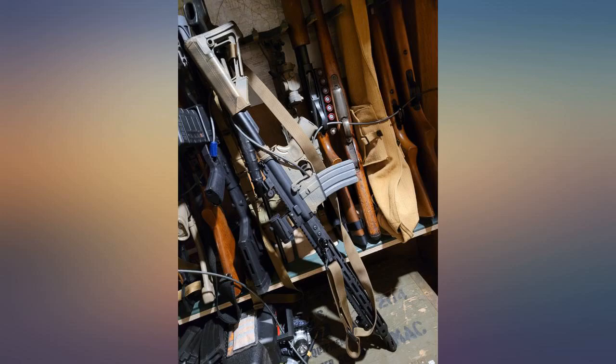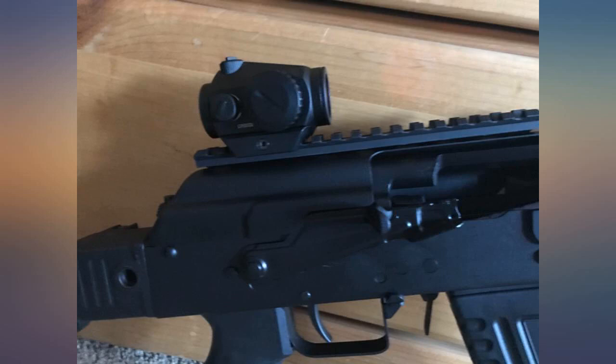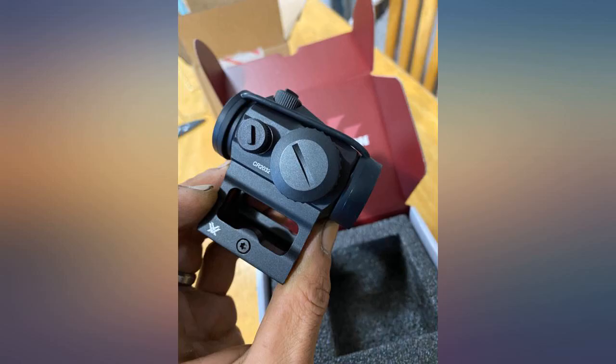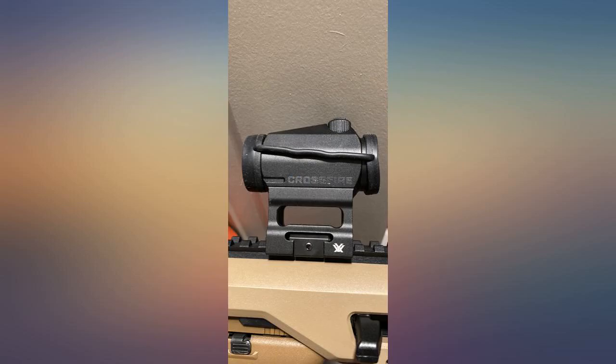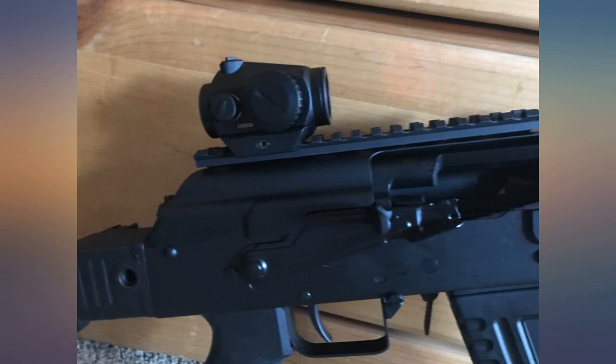This is a great budget red dot — not the Holosun or an $800 red dot, but great for the money, which is what I was looking for. Brightness is fair and accuracy is spot on after sighting in at 25 and 50 yards respectively. This is simple and easy to install, the price is right, and you can't go wrong with Vortex.